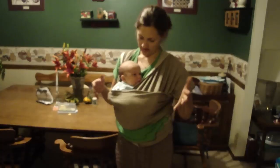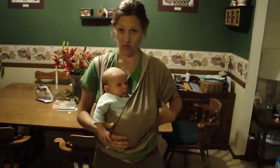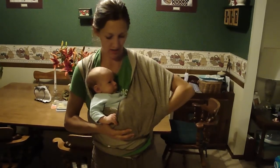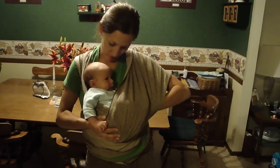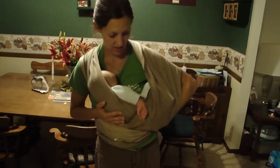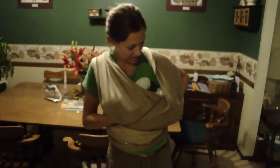He's not very happy, so to nurse him I'm going to take that down so I can maneuver him a little better. Reach in with the hand by his feet, grab his rump, and shift his body toward mine and down, catching his head with my right hand.